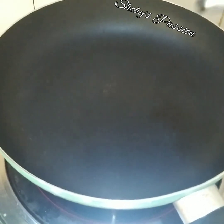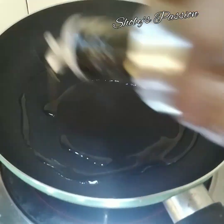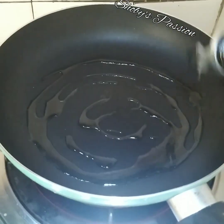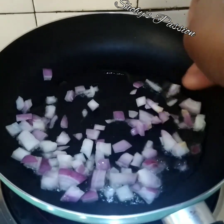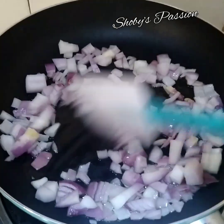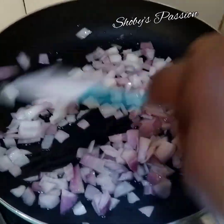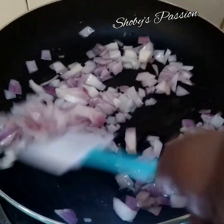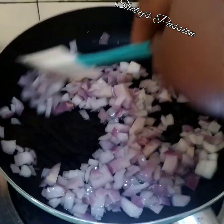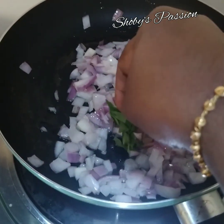Panaskan kuali dan masukkan minyak. Tumis bawang merah sehingga layu dan bertukar warna. Bawang merah dah separuh layu.